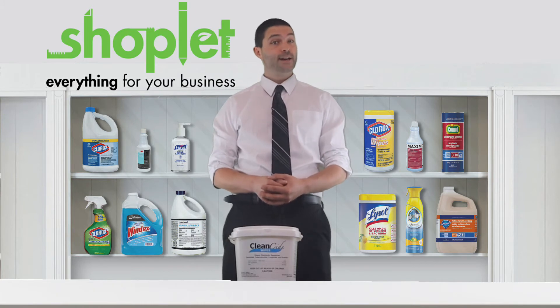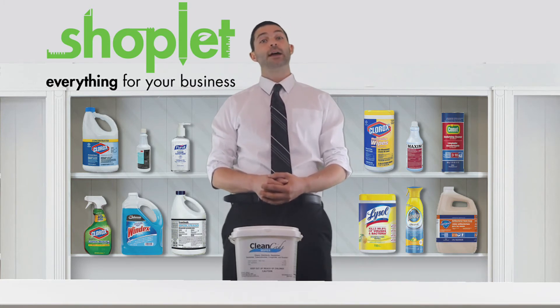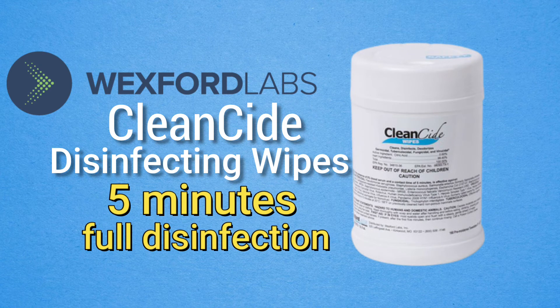This product has proven effectiveness for use against SARS-CoV-2, the cause of the COVID-19 virus. With the help of its quick-acting formula, only five minutes of contact is needed for full disinfection.